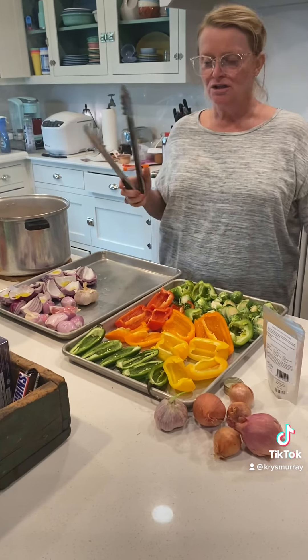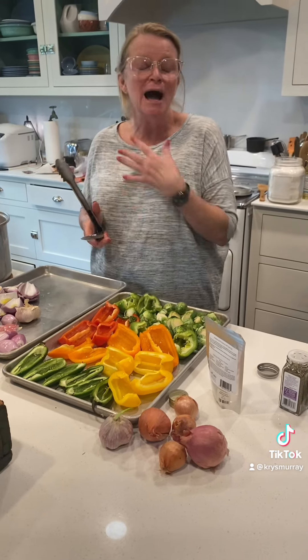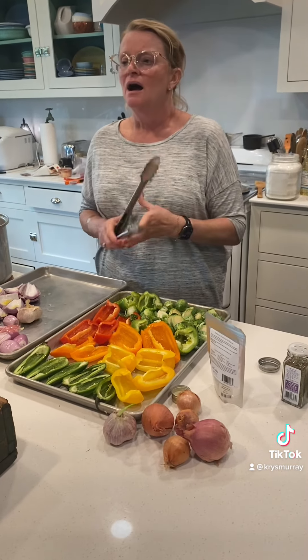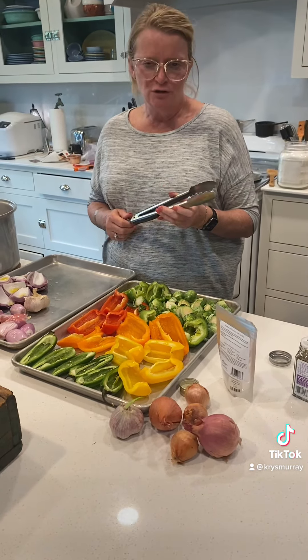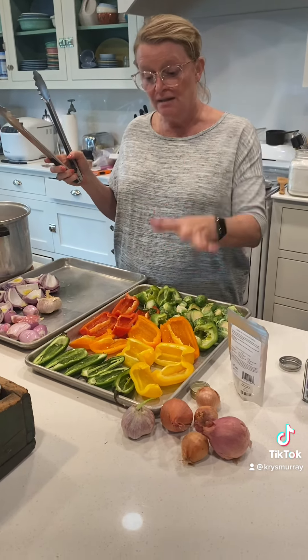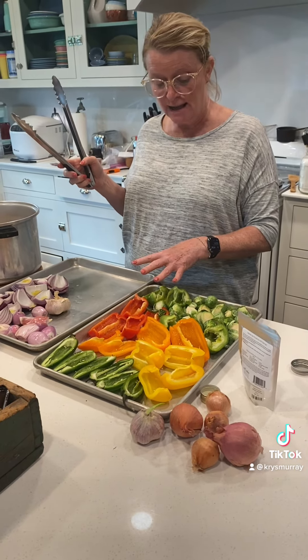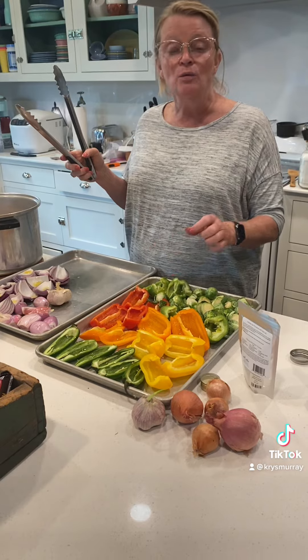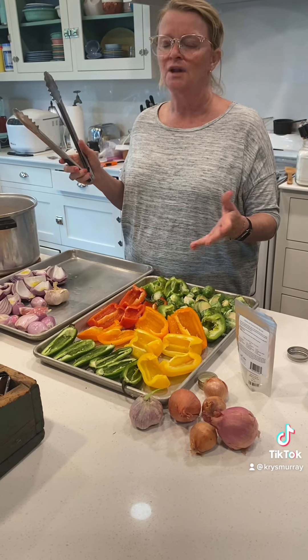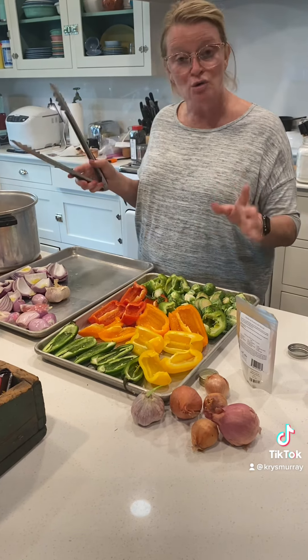I don't like to put all the meals together per se and then pull them out and heat them up. I just don't care for that. I am not a huge leftover person and to me that always sort of said leftover. But I do meal prep in this fashion — it will carry me through a week's worth of meals and I'll use it in all different ways. It's just roasted veggies.